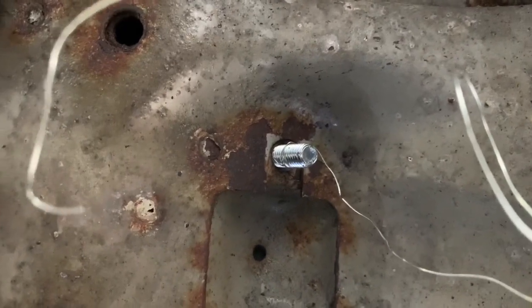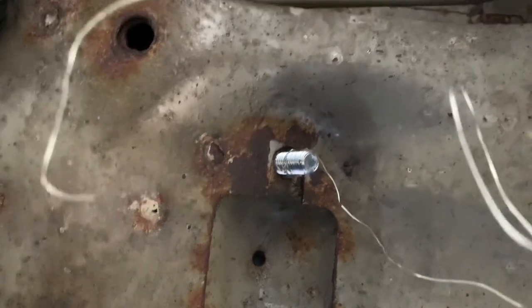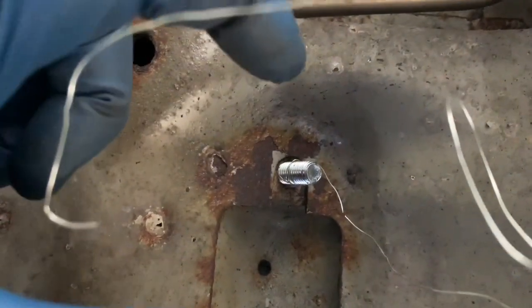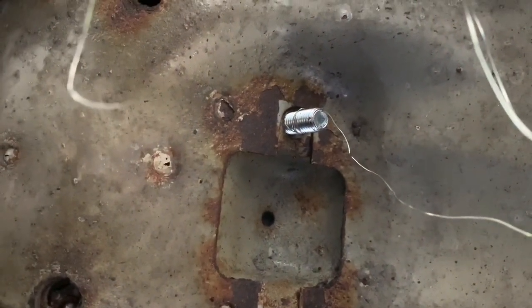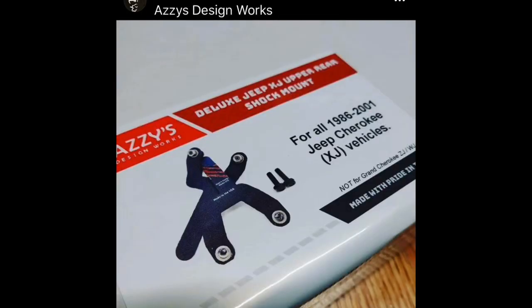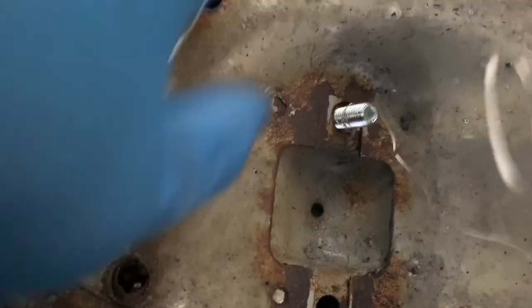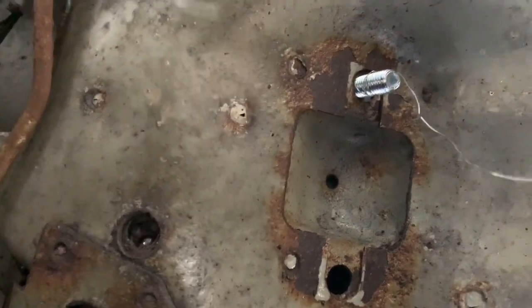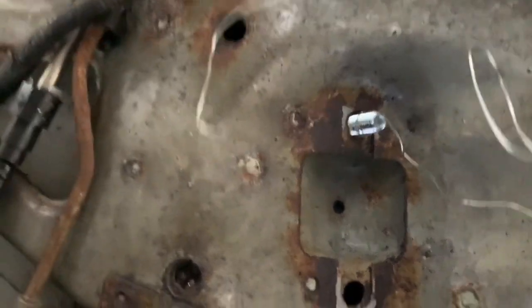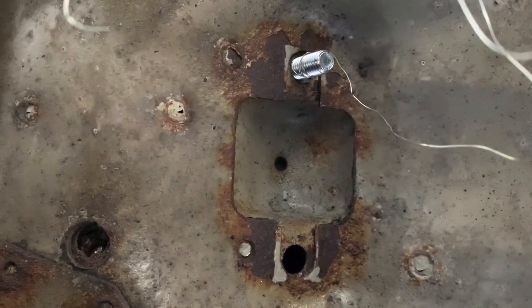I know there are other tools you can buy — Rugged Ridge sells one that looks almost like a U-shape with bolts on the edge. I'll post a link in the description to a great company that makes these in the US. With that tool, you'd feed it in and two nuts would show up on either side, then put a bolt through. Either way works. I hope you found this video helpful — take care of yourself, be safe, six feet everybody, bye!